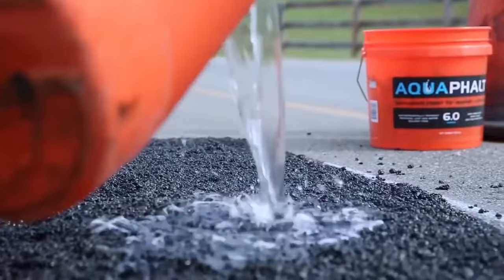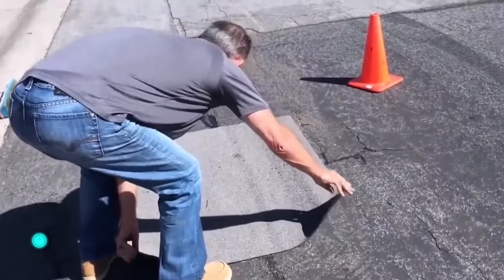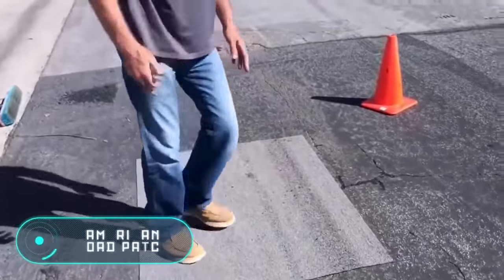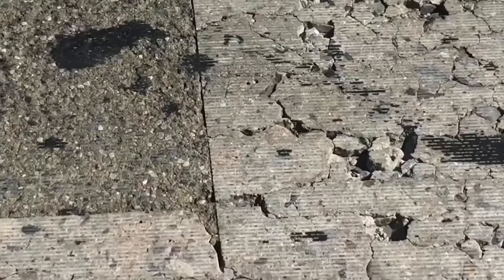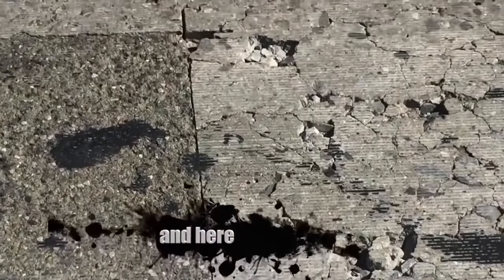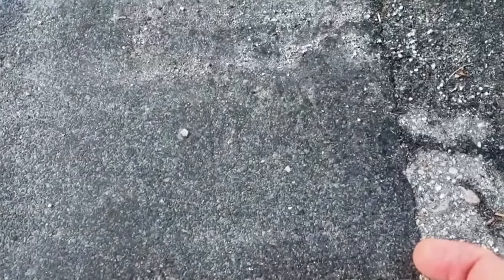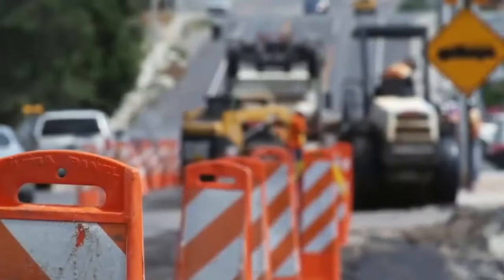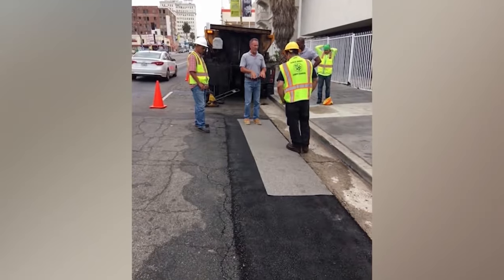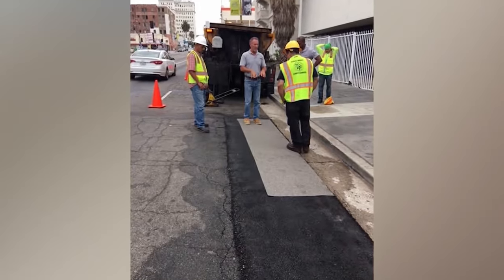Road repair is quite a significant expense for all. It can be made using different technologies and a wide variety of different materials. They, however, have the same high cost disadvantages: labor-intensive use and the need to block road traffic for a long time. For that reason, experts continue to search for alternative methods.